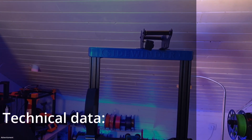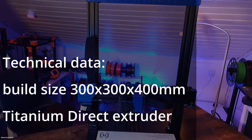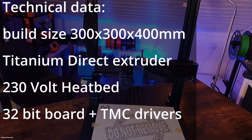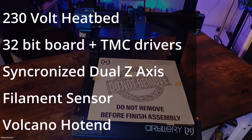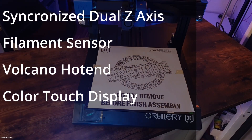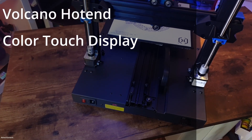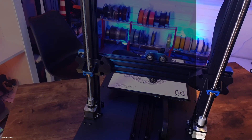Let's have a look at the technical specs. The printer has a really big build size of 300 by 300 by 400 millimeters. It also has a Titan direct extruder, a 220-volt heat bed, a 32-bit mainboard with TMC drivers, a synchronized dual Z axis, a filament sensor, the Volcano hotend, and a color touch display.